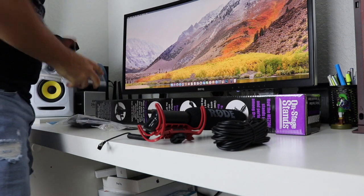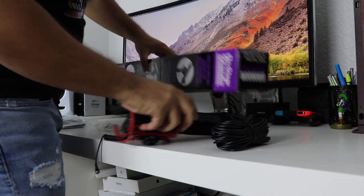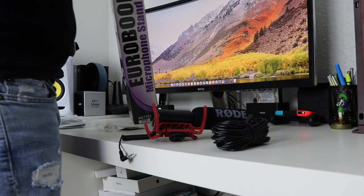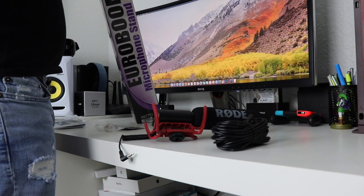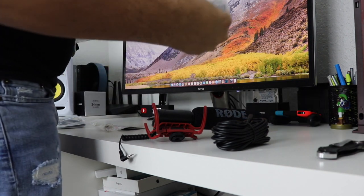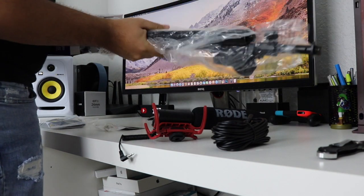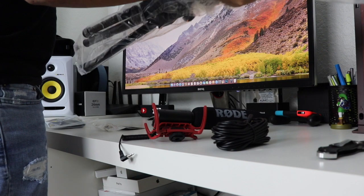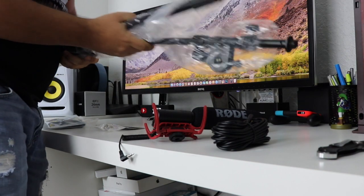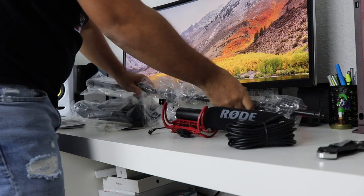This kit is perfect because it comes with everything you need. This is a little heavy — just to let you guys know. So this stand is not lightweight, it's heavy. I think it weighs like 30 pounds. But I guess it has to be strong for whatever you're going to put on it.